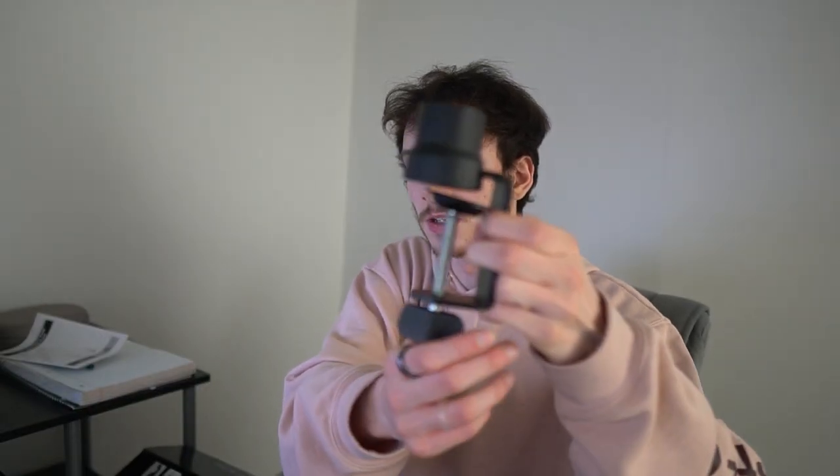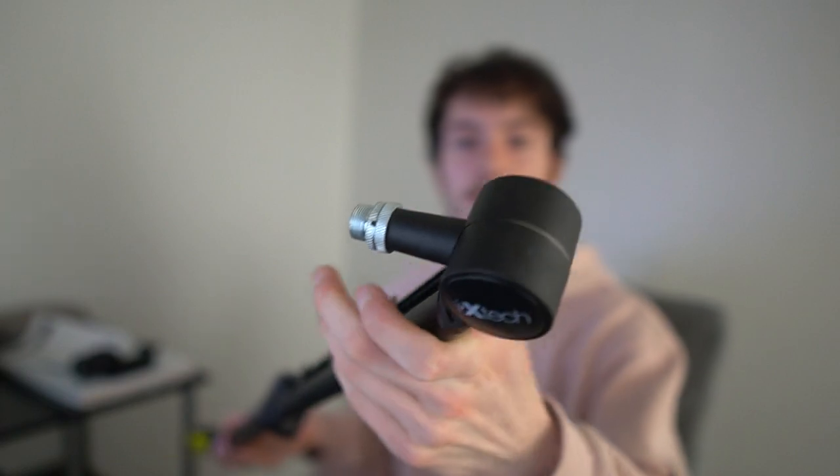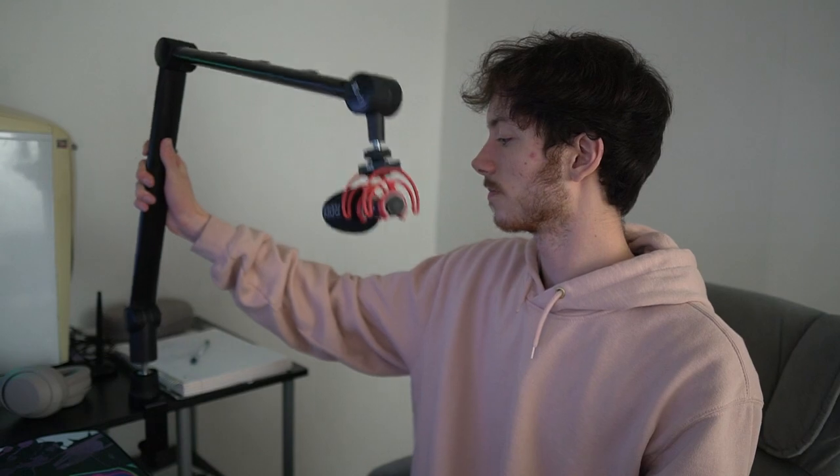It actually goes upside down like this, so it would go like this. It came in this little separate extra plastic piece. This is where you drop the microphone into the clamp that is attached to the desk, and then this is where you attach the microphone. I have the clamp set up on my desk, so now I can take the microphone and just set it down into there.